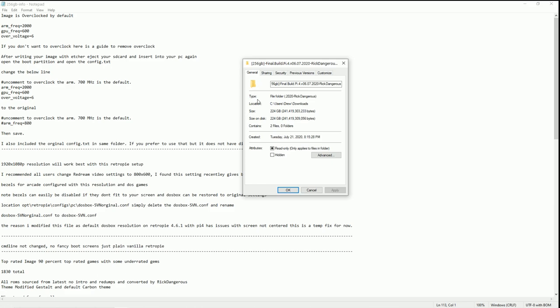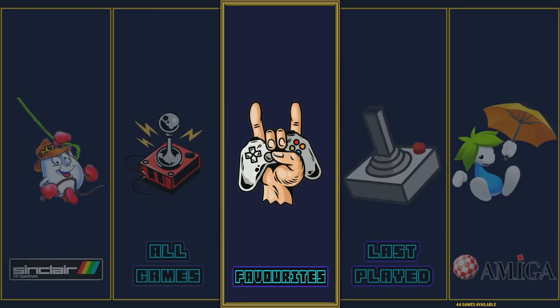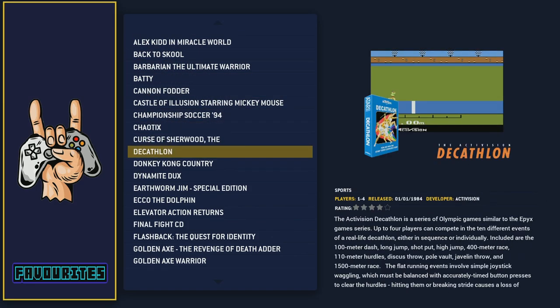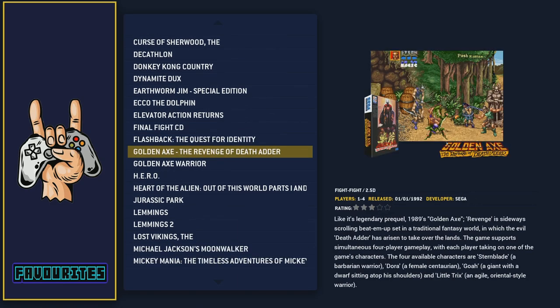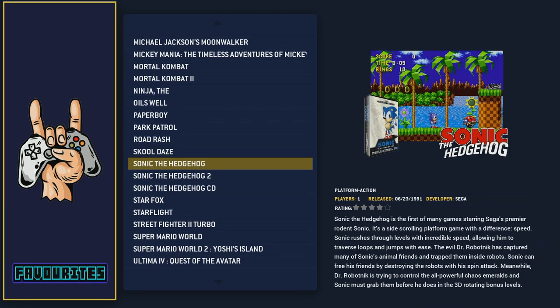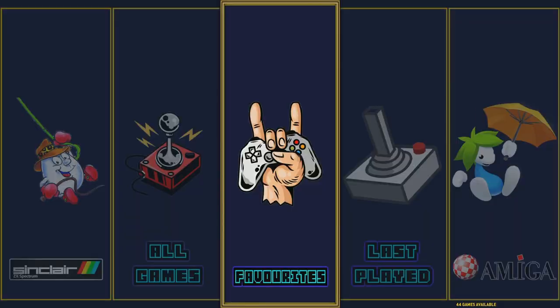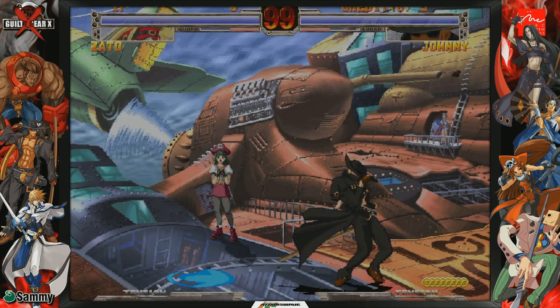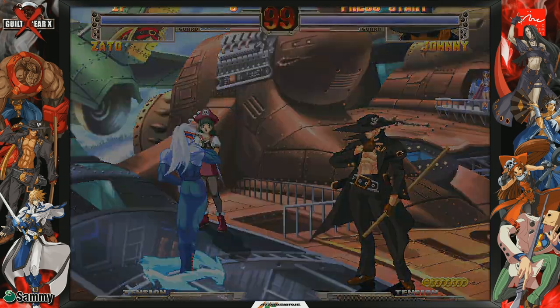As far as the file itself, it's a 224 gigabyte file — 241 billion, 419 million bytes. So if you're using an SD card, make sure you have that available. Otherwise, you can run the Raspberry Pi 4 on a hard drive as well. He also has some favorites here — a lot of really great ones like Alex the Kid, Cannon Fodder, Chaotix. A mix of new and old classic games — all these games you can get lost in for hours.